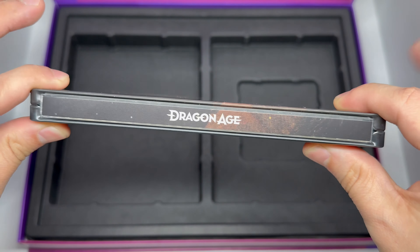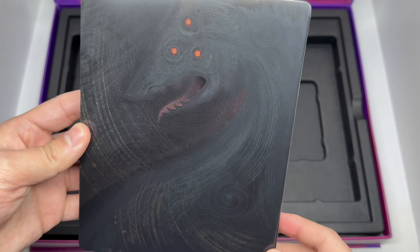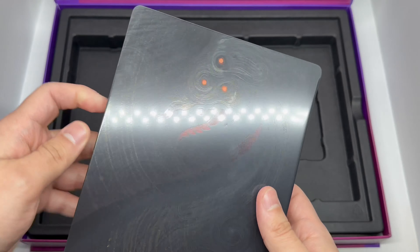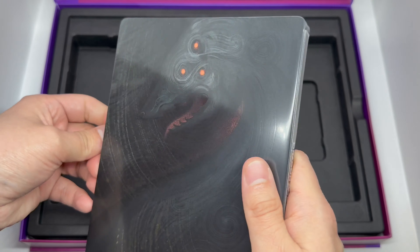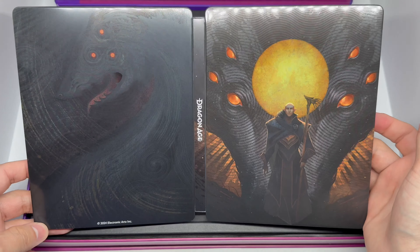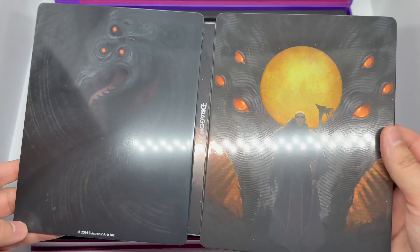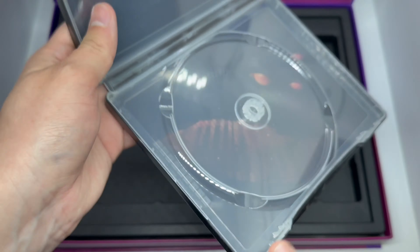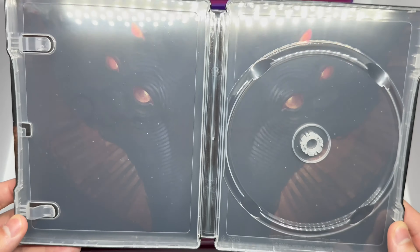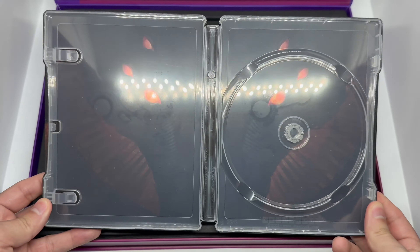And the back — look at this artwork right here. We've got a tiny Electronic Arts logo that's not really obstructing the artwork, but I'd still prefer not to have it at all. Let's go ahead and open it up — oh yeah, look at that crazy piece, beautiful artwork. And the inside — that thing looks crazy with all those eyes. There's the steelbook logo to make sure it's official.